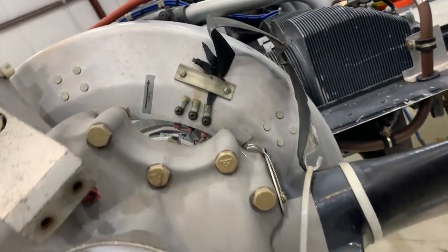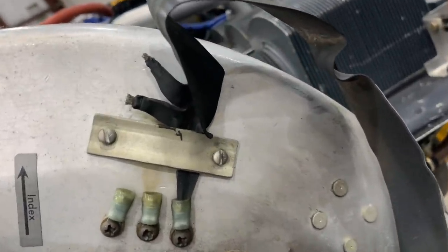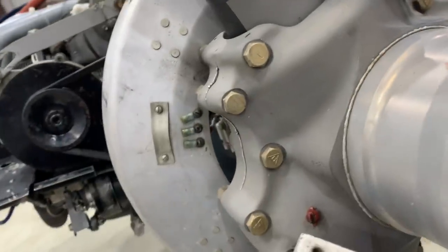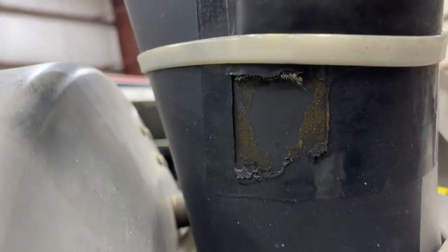The de-icing boots on the propellers — I don't know how well they're working. That one may be doing something, maybe it's grounding out through the aircraft. But this one — I think we can repair that one, I don't think that one's working. For reference, here's a working unit attached to the propeller — that's where it goes into the prop and hooks up.